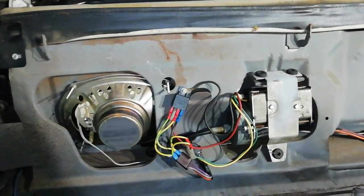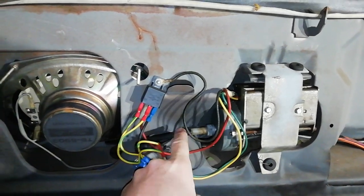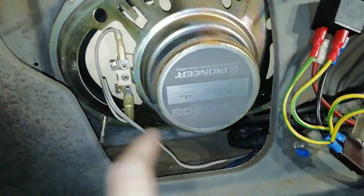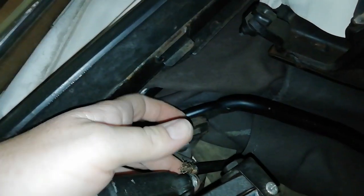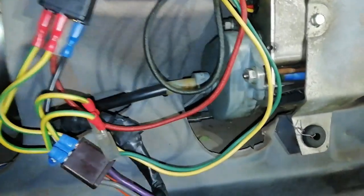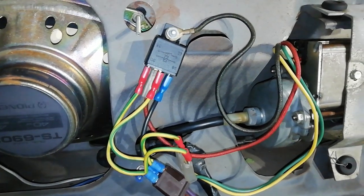Now about the cable that snapped — it's the one on the passenger side, which you can see here. It goes here to a hole into the trunk, through the trunk, underneath the back where the roof is sitting, and then it comes up back here. This is the one, and you can just unscrew it here and unscrew it there, replace it, make some adjustments, and your roof is fixed.